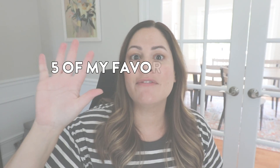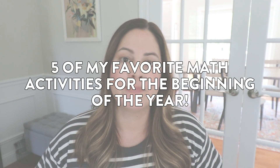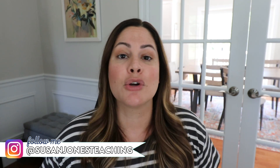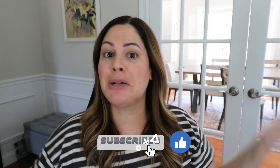Hey everyone, in today's video I am sharing five of my favorite math activities to use towards the beginning of the year. We are well into August now and I know many teachers, if they haven't already, are starting to gear up for their back-to-school season. If you're ready to hear what they are, give this video a like, subscribe to my channel, and let's get started.